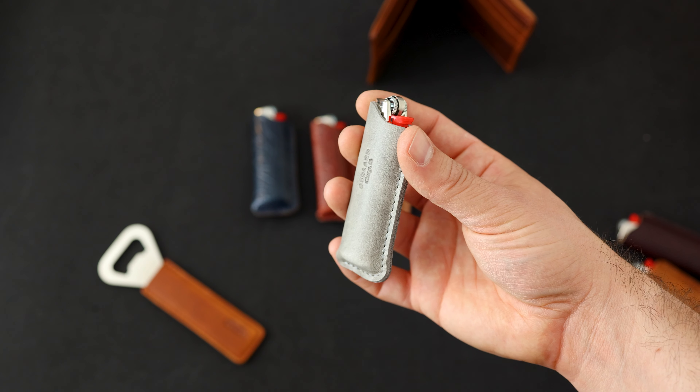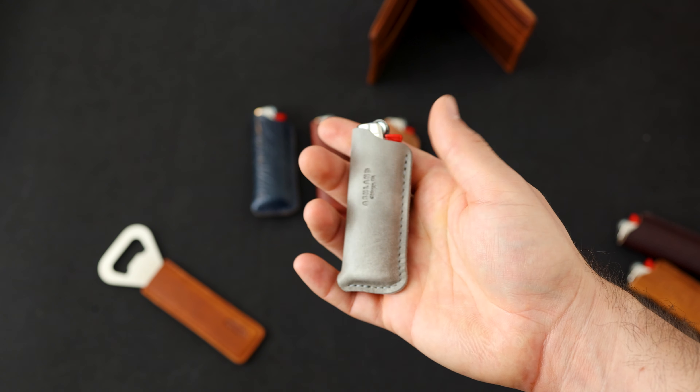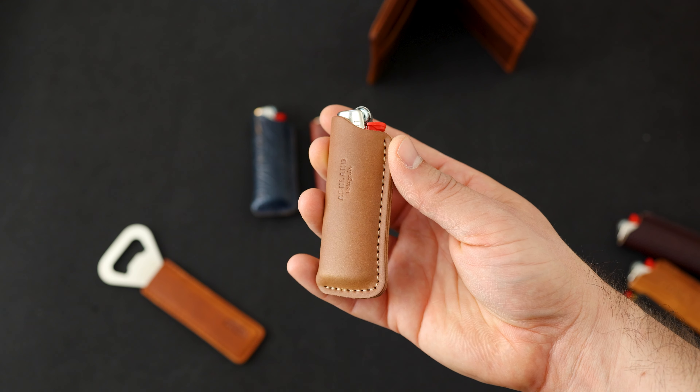This is the last call to pick up one of these natural latigo Fat Herbies — you can wear it along with me. We've got a little bit of a pre-order sale going on for these right now, and you can combine our Father's Day discount with this one.